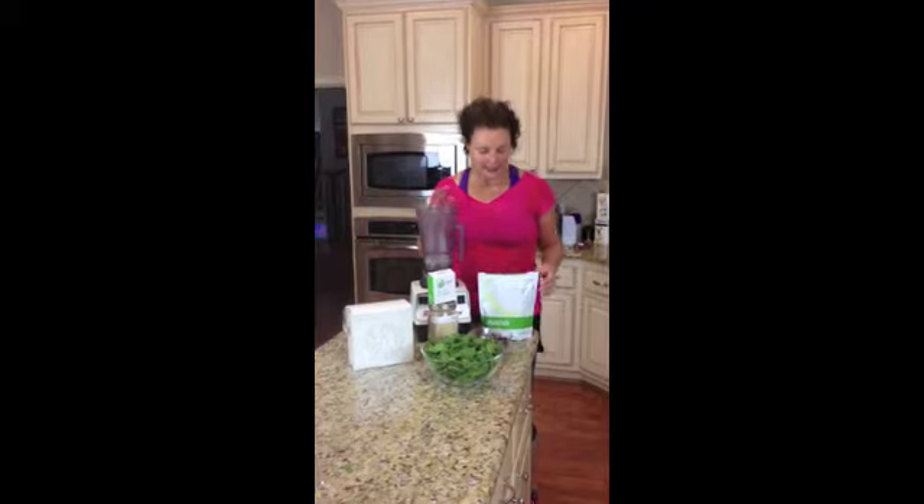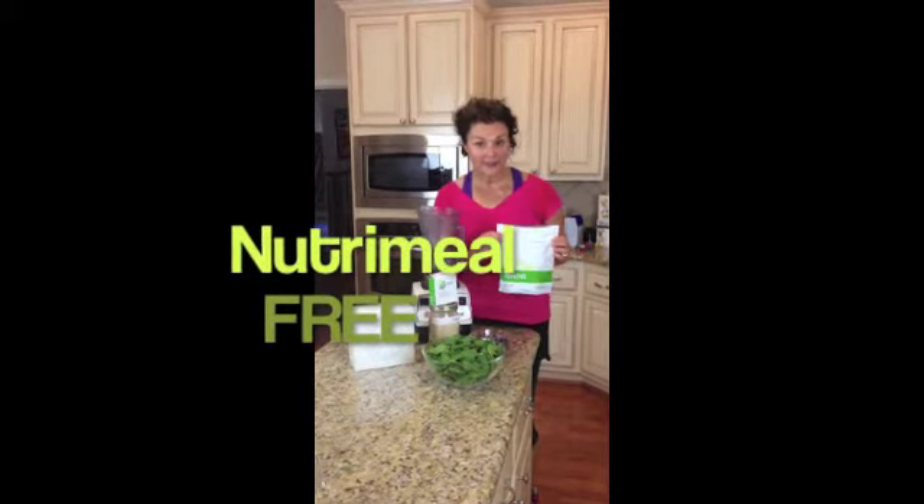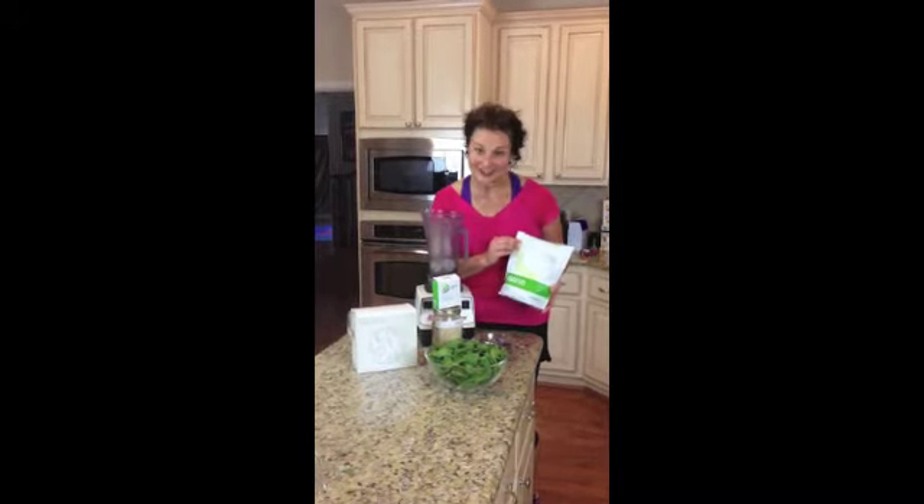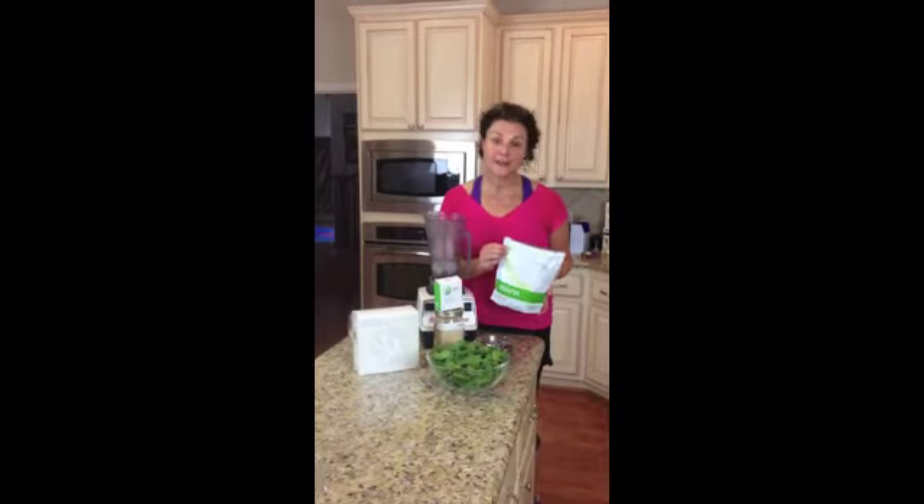The protein I use is a source called Free. It's made by USANA Health Sciences. It's a non-GMO, plant-based protein source. It's free of fructose, free of whey, free of gluten, free of dairy, free of soy. So this has potato and pea protein.